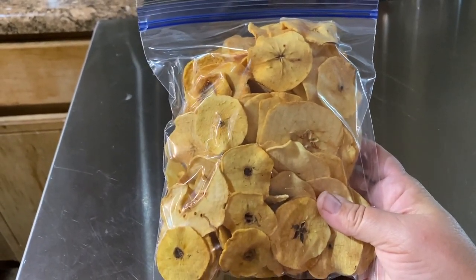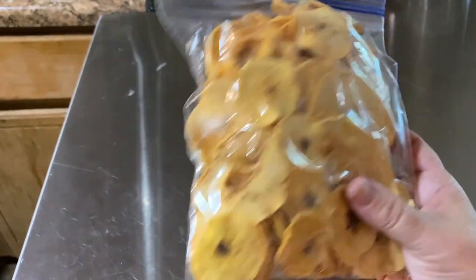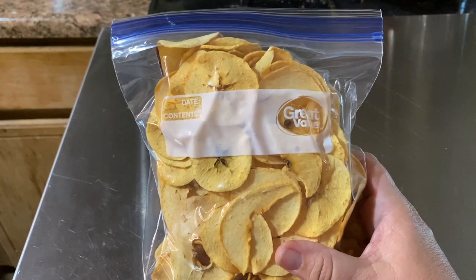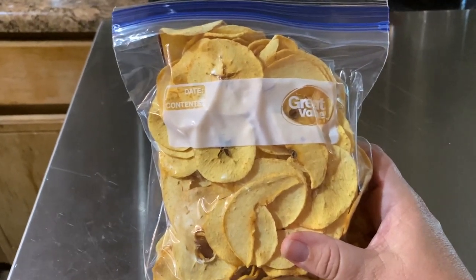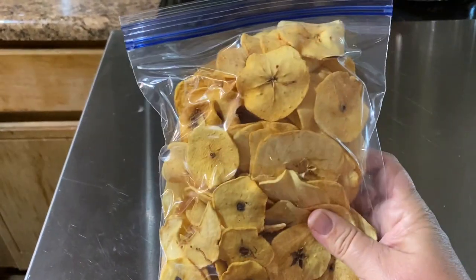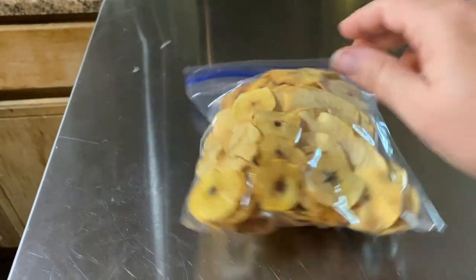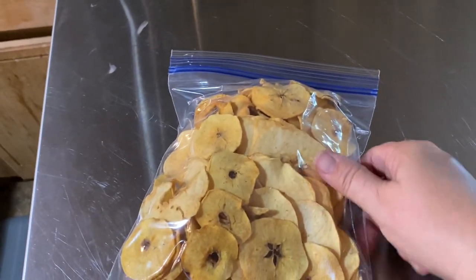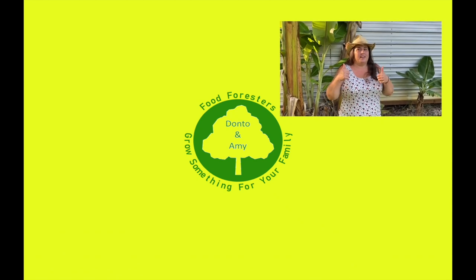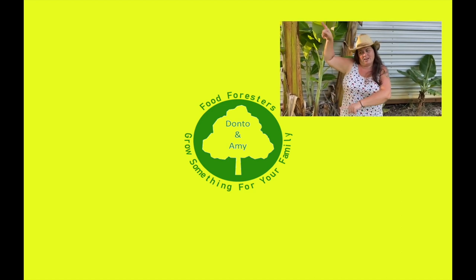This is like the perfect healthy snack — between the banana chips and now these. We still have a few of the banana ones left, I've been hiding them from everybody! These are healthy, easy to do, and my family loves them. I got all the air squeezed out as much as I can, and that's all it takes. If you like that video, hit the like button, remember that bell, and subscribe!